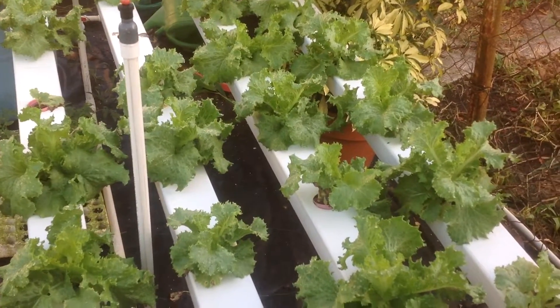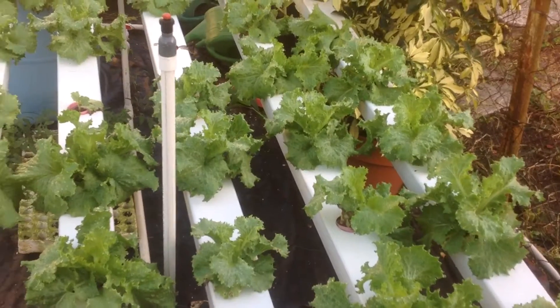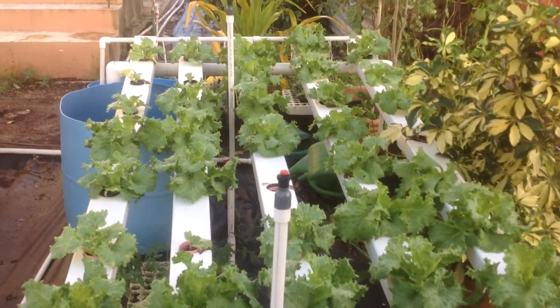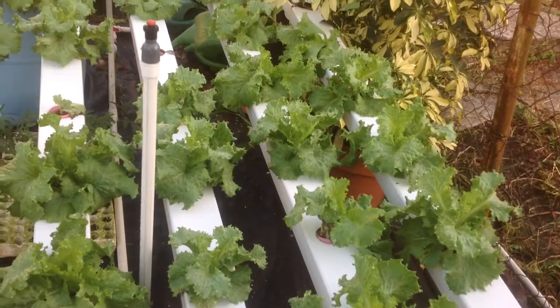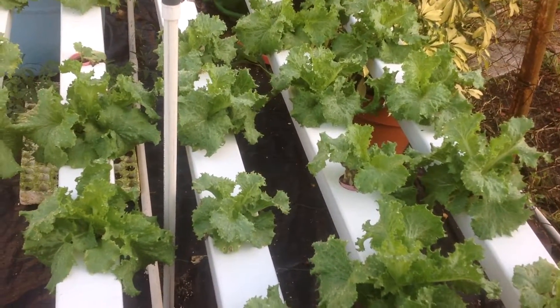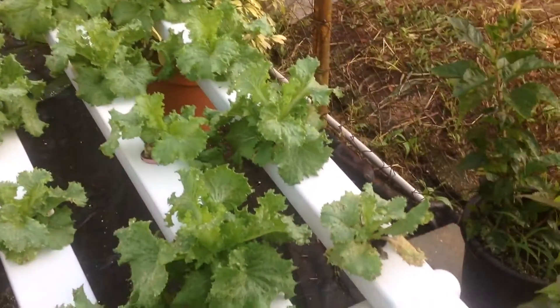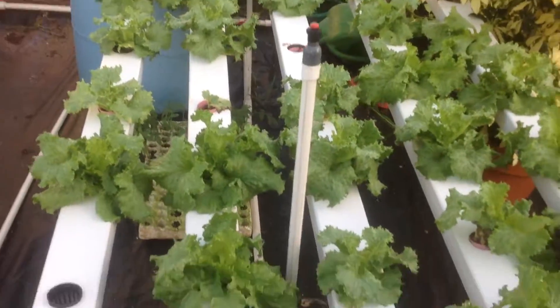Good morning, welcome to Plant Doctors once more. This is your host Slim and here I'm showing you our hydroponic system, our 70 plant system with 5 racks, pipes 2 out of 10 feet long, and this is our lettuce here going in this system. This is the hydroponics and this is the reservoir here.